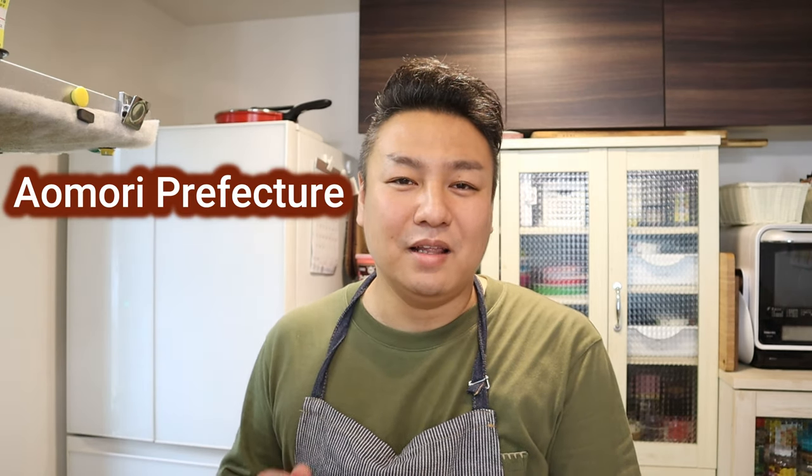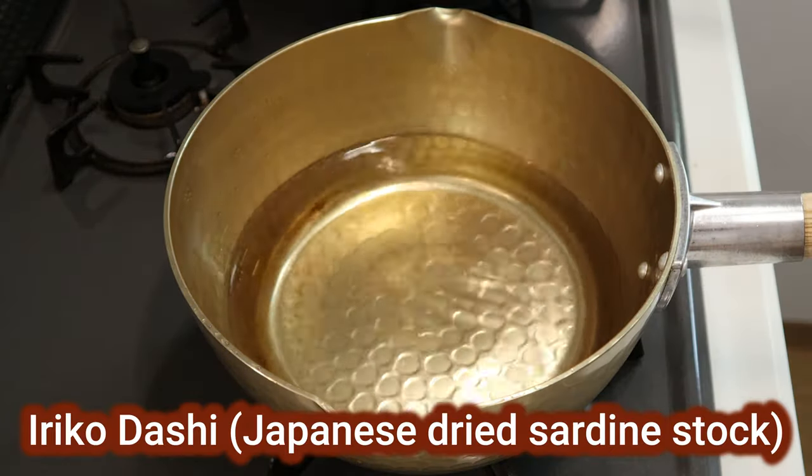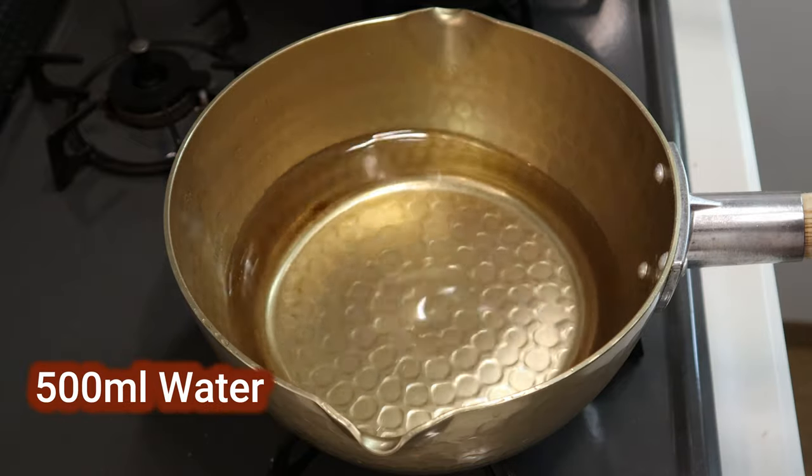The second dish is called miso kai yaki, which is a local scallop dish from Aomori prefecture. This one is seasoned with miso, so the combination of scallop, dashi, miso, and egg is heavenly. This one is also perfect for barbecuing. First off, we're going to make iriko dashi, the Japanese dried sardine stock.